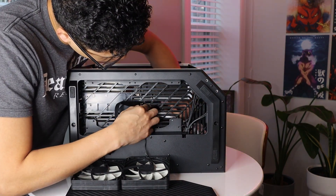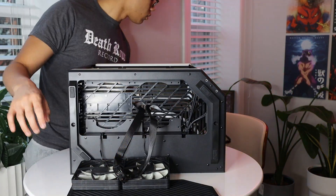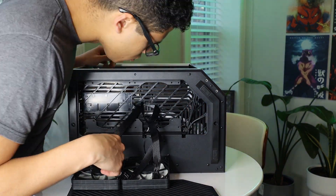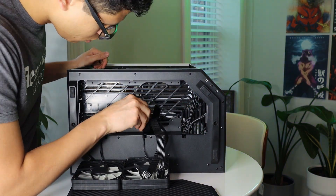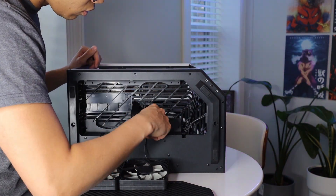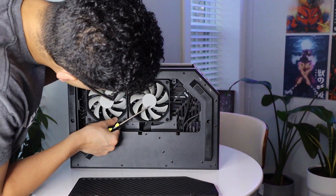Here we are routing the PSU cables. One additional aspect that I want to add to this PC is I do want to get an all white cable adapter for my 4080. Cable Mod has some options, I just have not definitively decided on which I want so far. With me routing these cables to the bottom of the case, the connections directly to the PSU do not matter as much — it's really only the adapter that you can see from the front. So stay tuned in the future as I will be swapping that out for an all white edition.